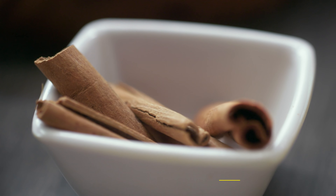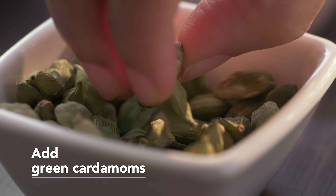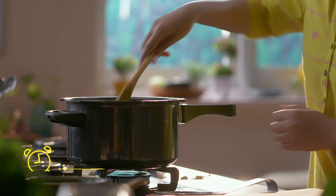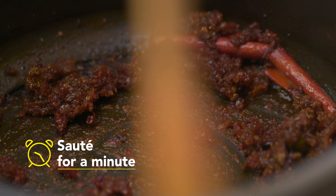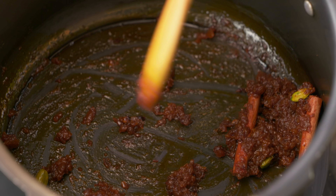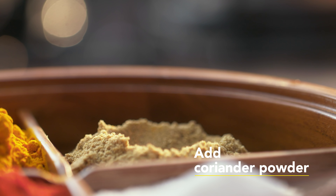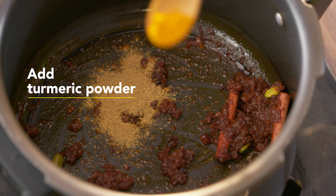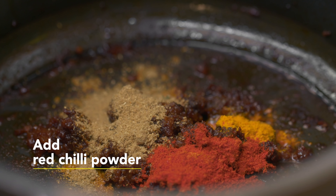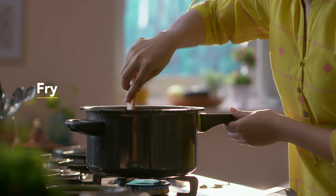Now we will add whole spices. We will begin with cinnamon, then cardamom — two to three pods — and some cloves. Let's sauté it a little bit. What a good aroma is coming from these spices! Now let's add some ground spices: coriander powder, turmeric powder, and red chilli powder.